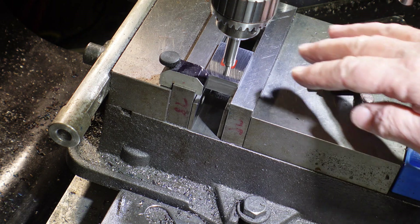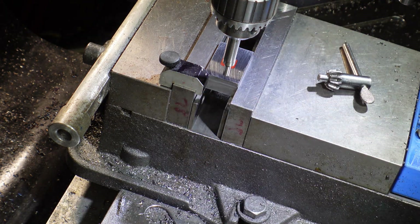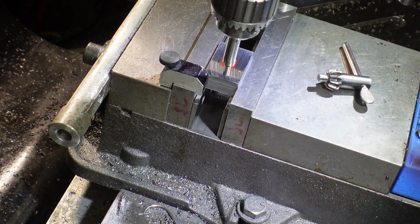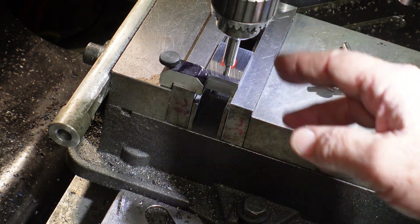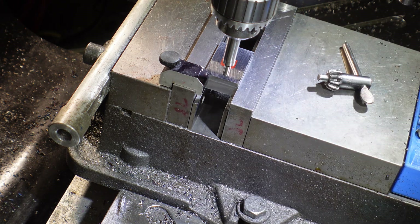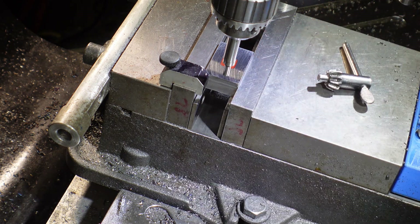The blocks are all squared up. Got both blocks in here, got a stop in the vise. Just found the edge with the edge finder. So while the chuck is still in here, I'm going to go ahead and pop the holes in it — that way I don't have to come back and put the chuck back in. The next step will be putting the slot down the center of the two. I'm not going to show it, it's just general milling, but just giving you a quick update on where I'm at.